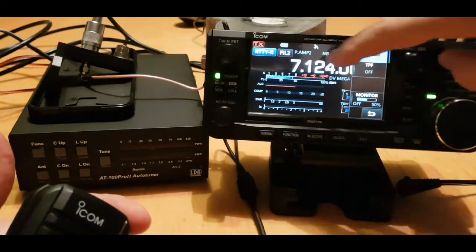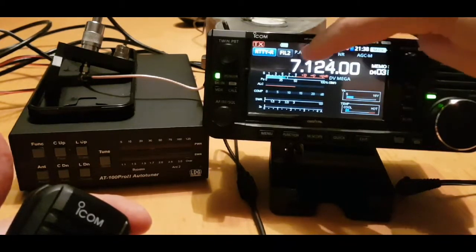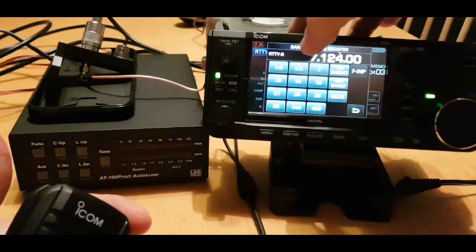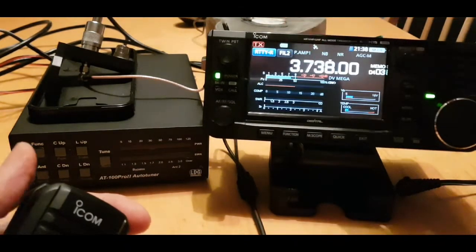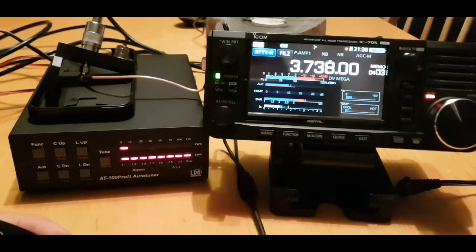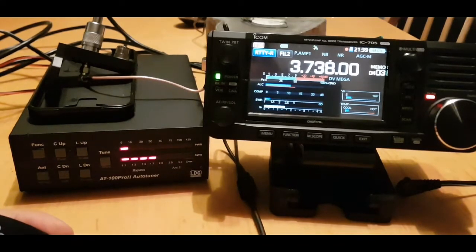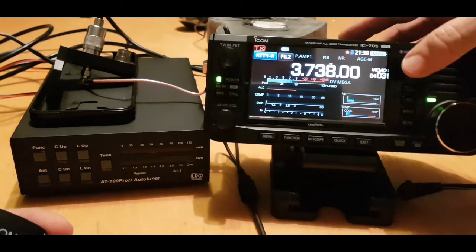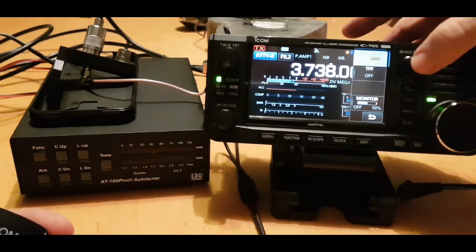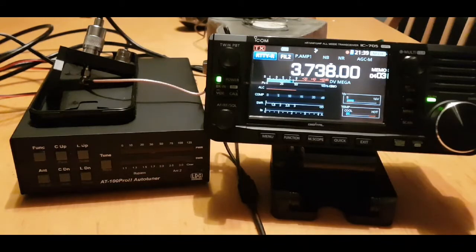Let's just move off that band again. It would be much better if I had better grounding or a counterpoise, but straight away it's 1 to 1 point something and we're on 5 watts.